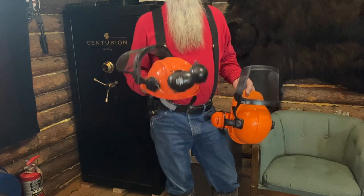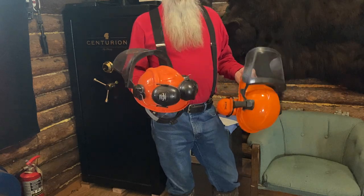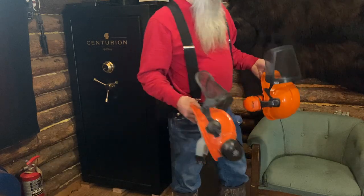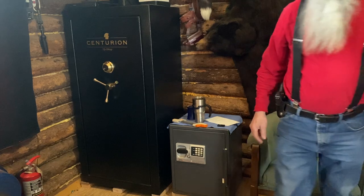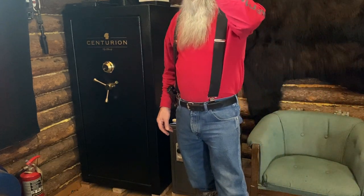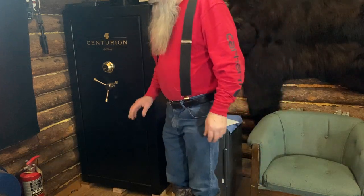I would definitely recommend the helmets and earmuffs. I didn't wear the earmuffs so much when it was hot — you probably should, but I've already lost enough hearing anyway. I would definitely recommend wearing those as well. And of course some good leather gloves — you definitely wear out a lot of gloves cutting wood.